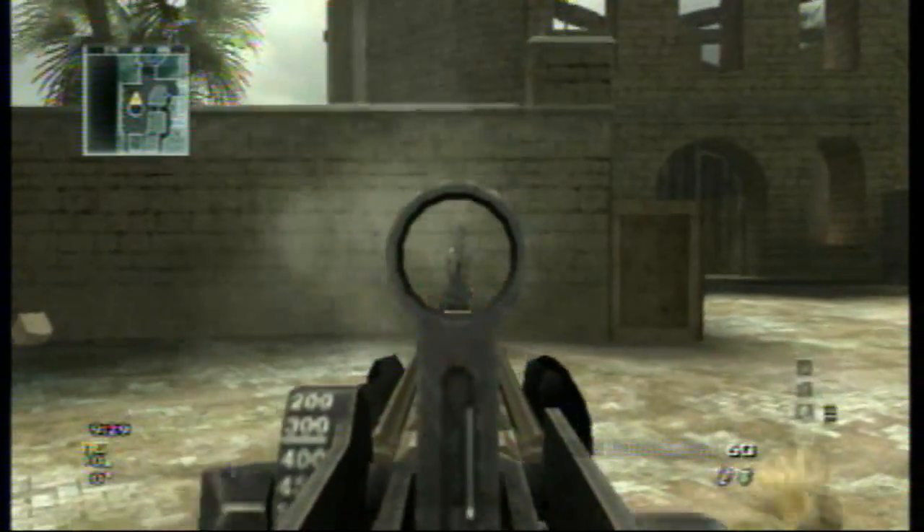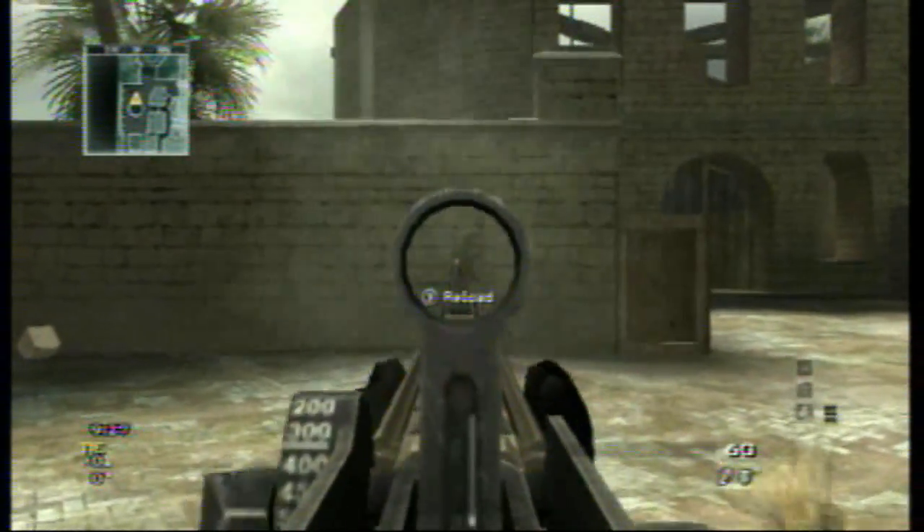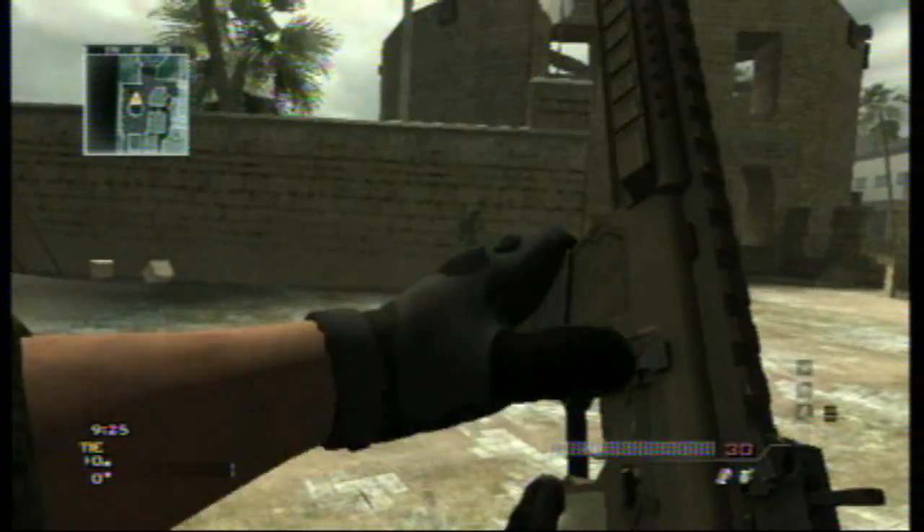This is me shooting the CM-901 just normal. No attachments, no nothing. Sounds like the normal CM-901.